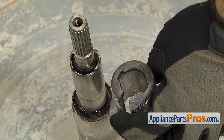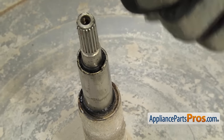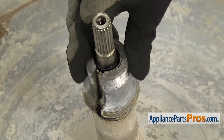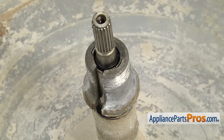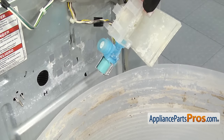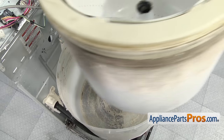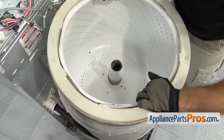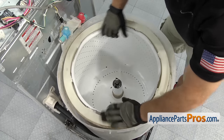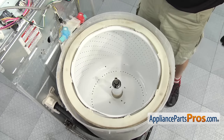Now we can put the drive block back on. You want to make sure that the tabs line up with the little cutouts so it sits all the way down on the shaft. All you have to do is set it down into place and make sure it's locked in. Then we can lift the water inlet out of the way so we can put the inner tub back in. To put it in, we're just going to lift it into place and set it down over the shaft. Once you have it all the way back down, we can put the hub nut on.